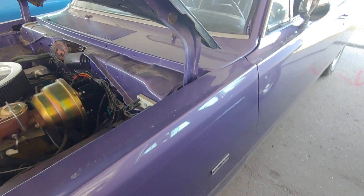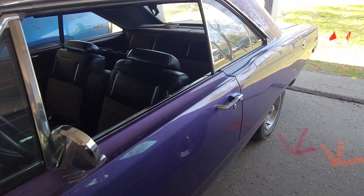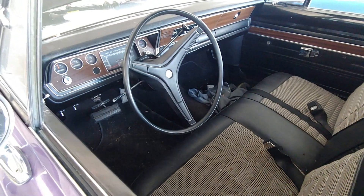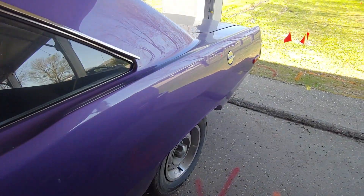On the practical side, it's got power steering and power brakes — a very nice package. All of it is topped off with FC7 Violet paint. It's a great car for getting around without breaking the bank.